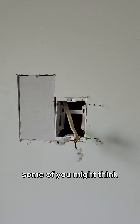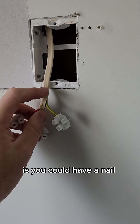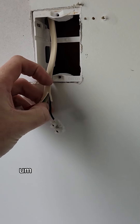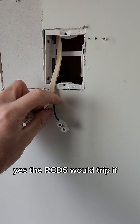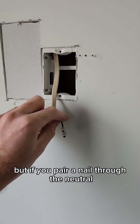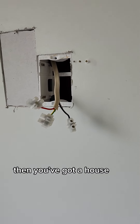Some of you might think, why did we go to this extent to find that? The problem is you could have a nail through just the neutral into a piece of timber, and that's what we're checking for. Yes, the RCDs would trip if it got above 30 milliamps. But if you have a nail through the neutral and a faulty RCD, then you've got a house fire on your hands.